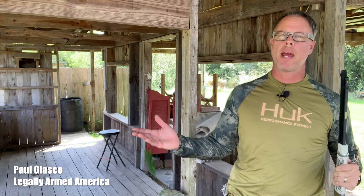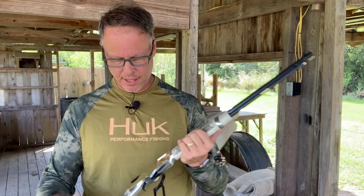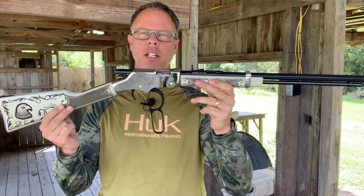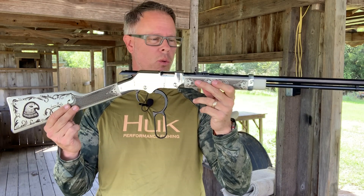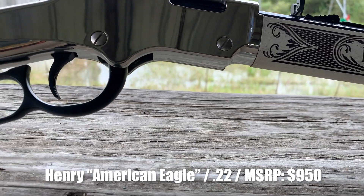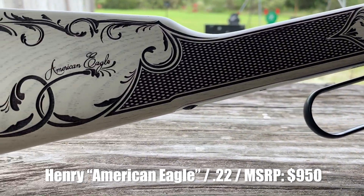You know friends, sometimes I get my hands on some pretty cool stuff here at Legally Yarned America. Today's one of those days. This is a Henry Repeating Arms American Eagle Rifle, chambered in .22 long rifle. This thing's pretty nice. They did some things with this rifle that I don't think I've ever seen done before on any rifle, let alone a Henry rifle.